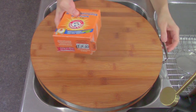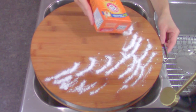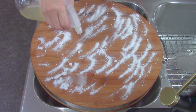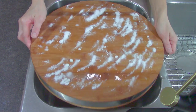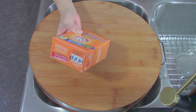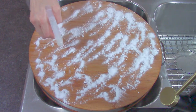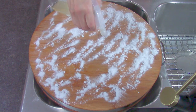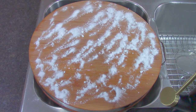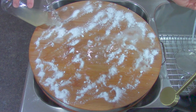The first step is to clean our cutting board. I use baking soda and apple cider vinegar to remove the stubborn stains and odor. Sprinkle baking soda on top of the wooden cutting board and spray the apple cider vinegar. Apple cider vinegar makes the board smell amazing.